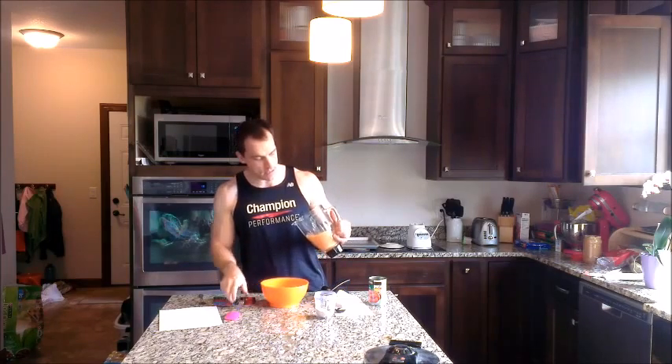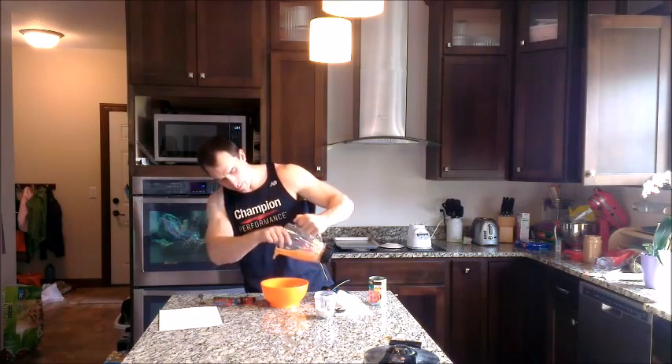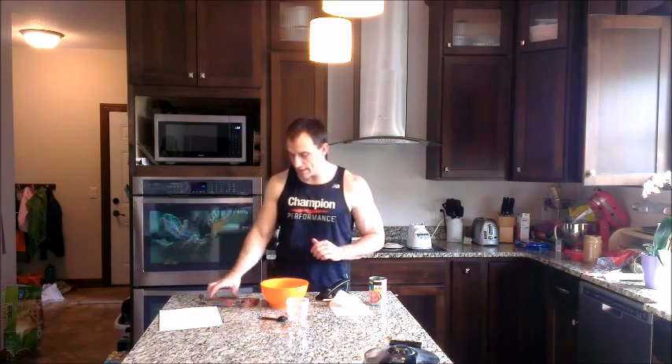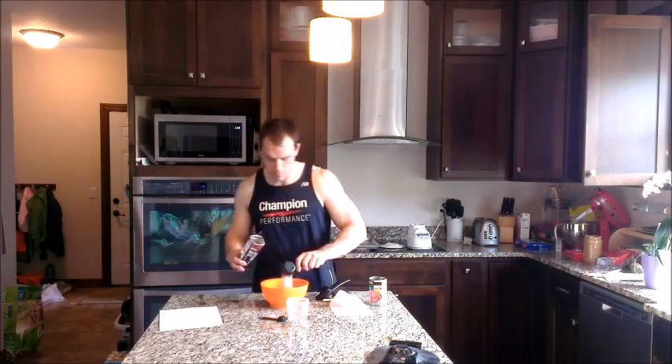I'm going to take a bowl and dump the puree right in. Next, we're going to put in oat flour — take one quarter cup of regular rolled oats, put them in a blender, and smash them up until it looks like flour. Also into here we're going to add stevia; I've got about half a tablespoon — you can do this to taste, however much you want to add. Then finally, we've got cookies and cream pure whey plus from Champion Performance. We're going to put in a quarter measuring cup of that.